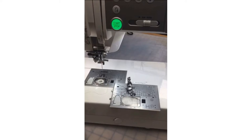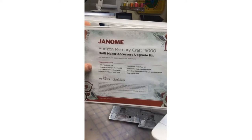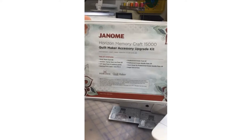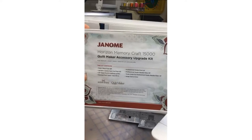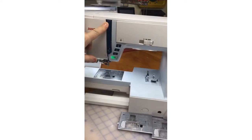The HP needle plate came out with the fabulous Memory Craft 9450, which is a nine-millimeter high-shank machine — all nine-millimeter machines are high shank. It came out with the 9400, then the 9450, then the 6700, then the Memory Craft 15000 Quilt Maker. Those of us who had version one or version two of the Memory Craft 15000 could upgrade our machine to the Quilt Maker version three, and then purchase the upgrade kit which included the HP needle plate and HP foot — but we needed to update our machine first in order for it to be compatible.